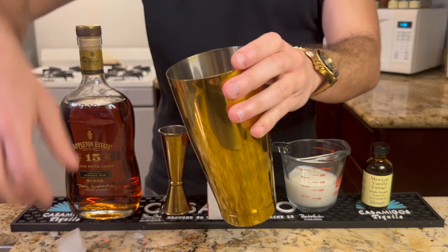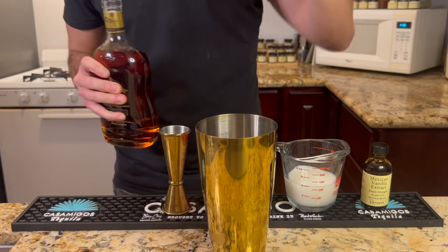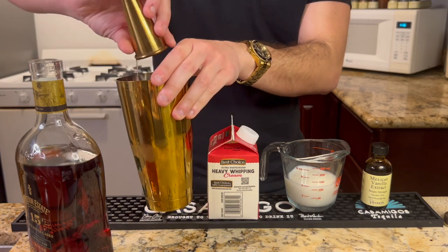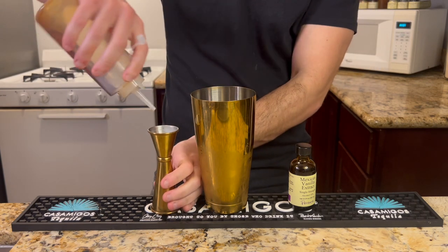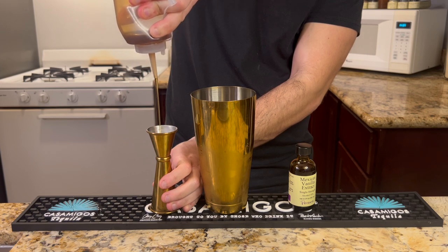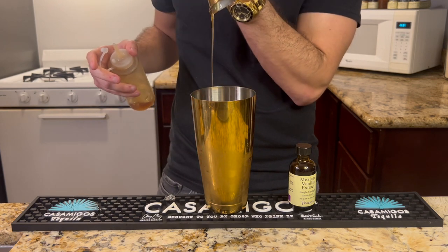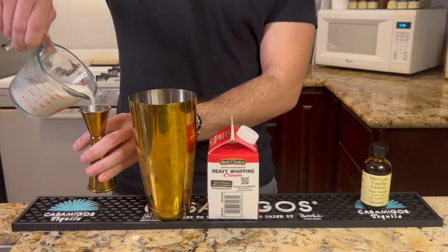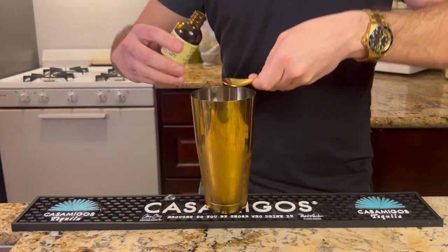This traditional version comes together quickly. We'll be using two ounces of aged rum — I'm using Appleton Estate here, but anything that's smooth and nutty with notes of vanilla will work perfectly. We'll add it to a cocktail shaker filled with ice, along with three quarters of an ounce of cane sugar syrup. The turbinado sugar gives more flavor and a molasses-like sweetness compared with regular white sugar. We'll also be using one ounce of milk, half an ounce of cream, and a bar spoon of vanilla extract.